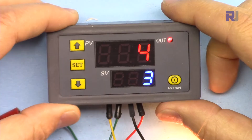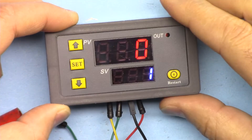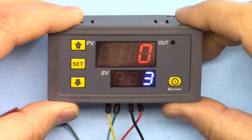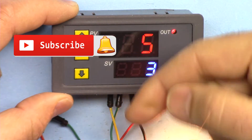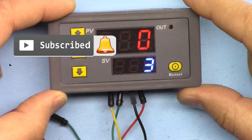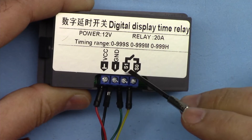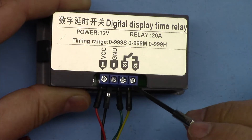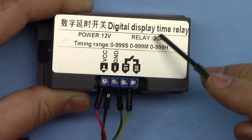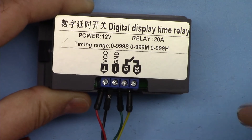That was how to use this dual-display relay controller with timing from 0 seconds to 99 hours. If you learned something and found this useful, please give it a thumbs up as it helps my video in YouTube's search algorithm. Post any comments or questions in the comment section below — I try to answer and reply. Make sure to subscribe for updates on upcoming videos. Remember: the relay in this device can handle up to 20 amperes.